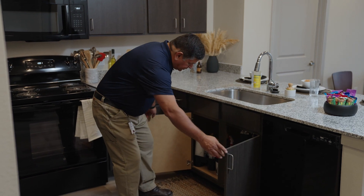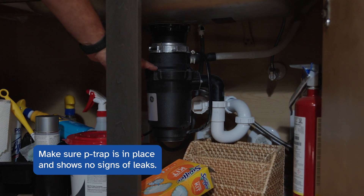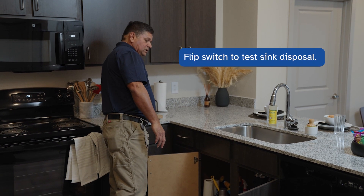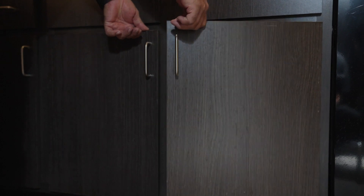Now moving to the plumbing side, we're checking to make sure the p-trap is in place and there are no visible signs of leaks. If a garbage disposal is in place, it should be in good working condition — flip the switch, make sure it works. That's a good garbage disposal.